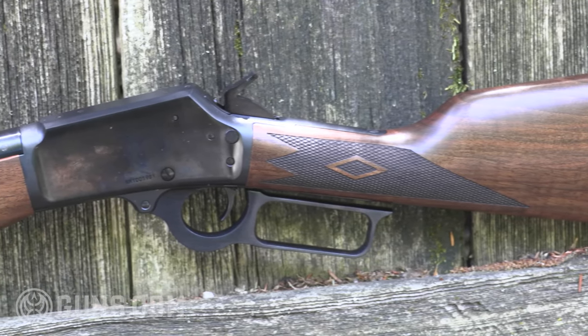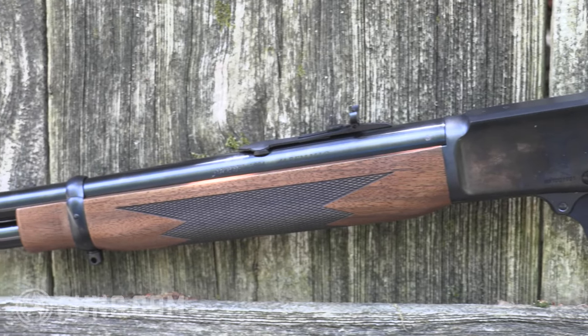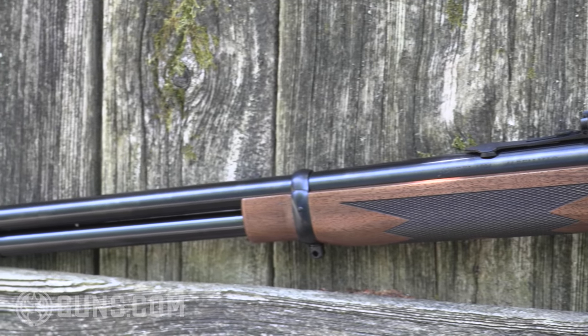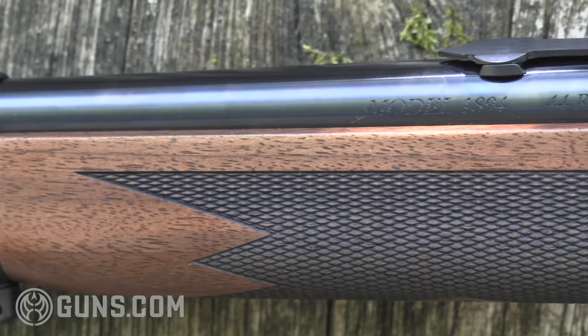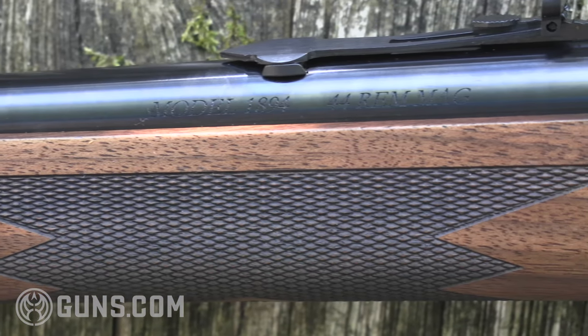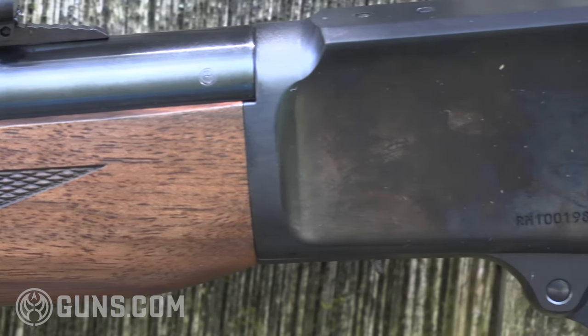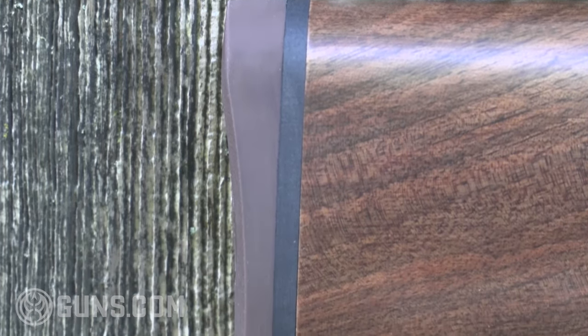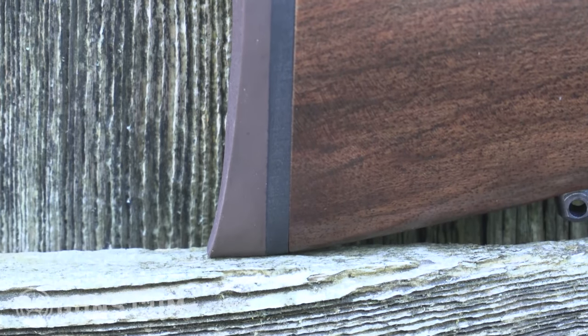The stocks are outstanding — checkered American black walnut. We love that it's made in America using American walnut, with black walnut being a nice touch. Our particular gun has fairly run-of-the-mill wood grain but it's still a darn good looking rifle. That black walnut culminates in a thin rubber recoil pad, but let's be honest, there's really no recoil to speak of at all in a .44 Magnum fired from a fairly heavy built rifle.